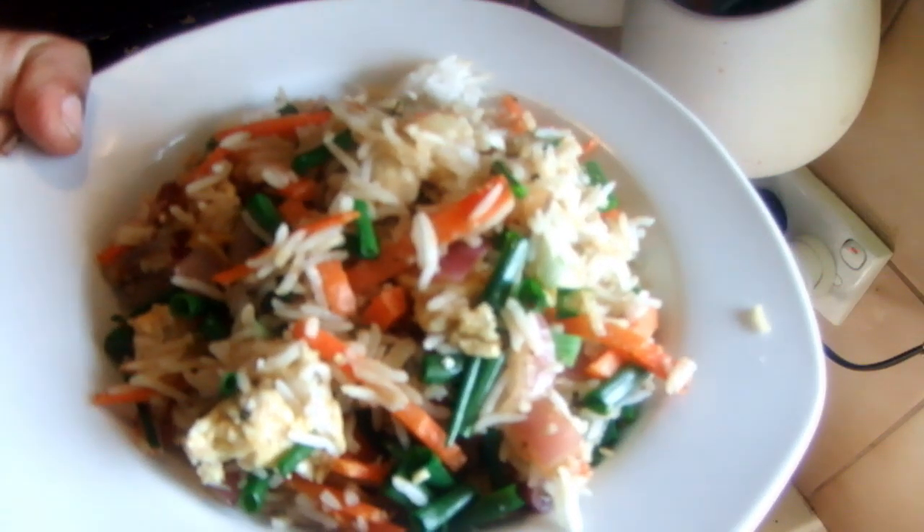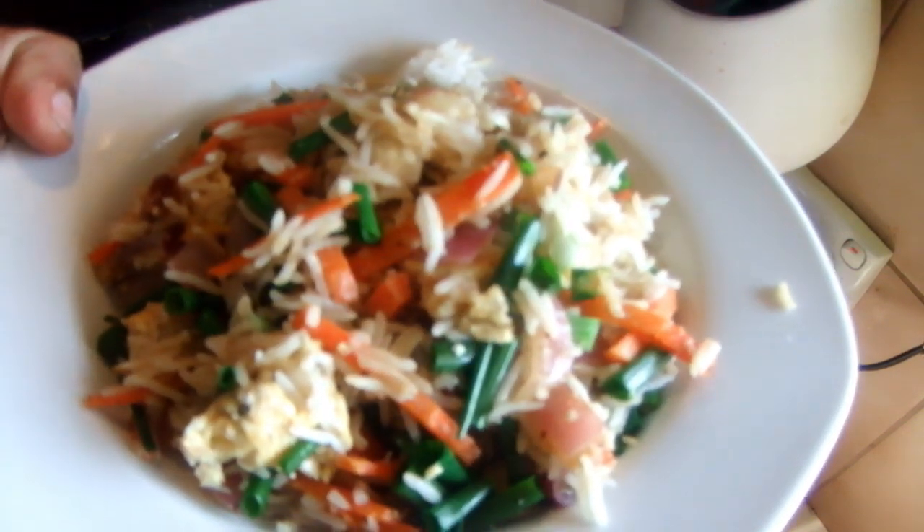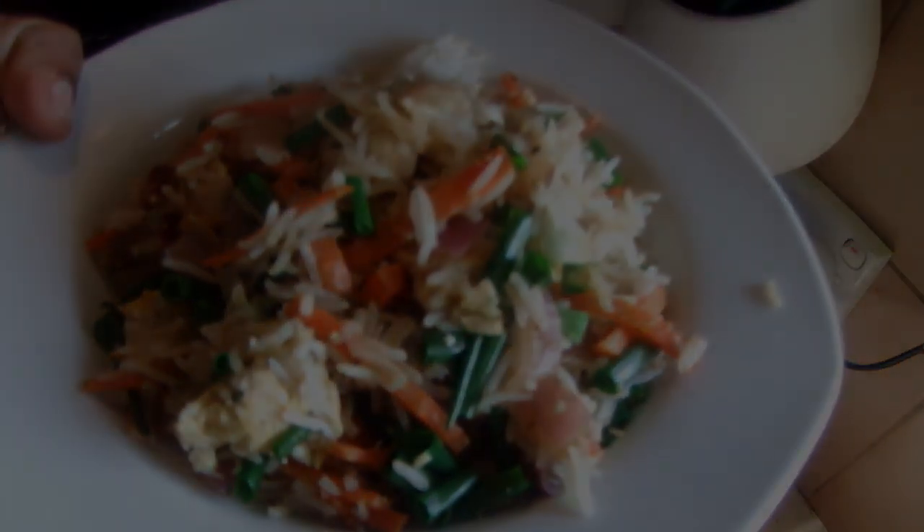This is the Chinese style fried rice. Hope you will enjoy this recipe. Thank you for watching.